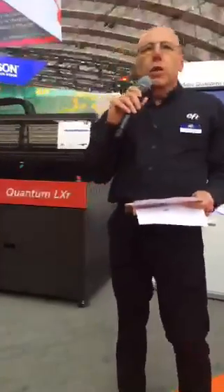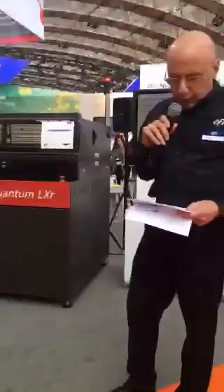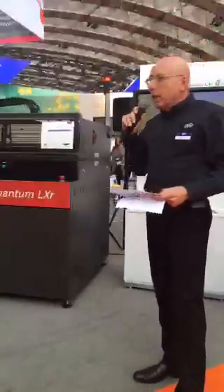The Quantum LXR beats any other product with speed, total cost of ownership, and versatility. It prints very high quality images with 7 picoliter and 2,200 DPI.